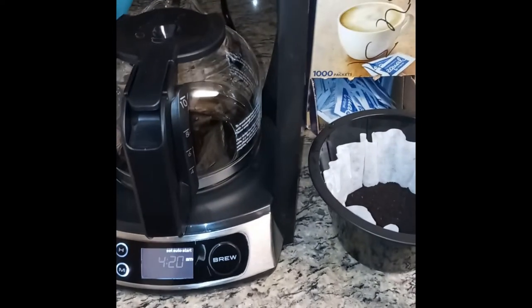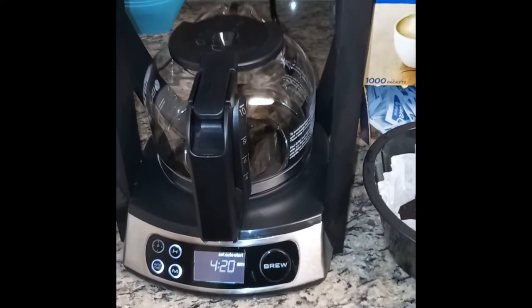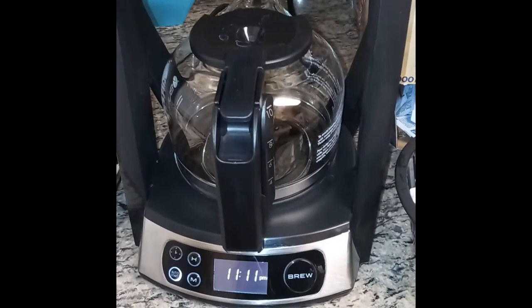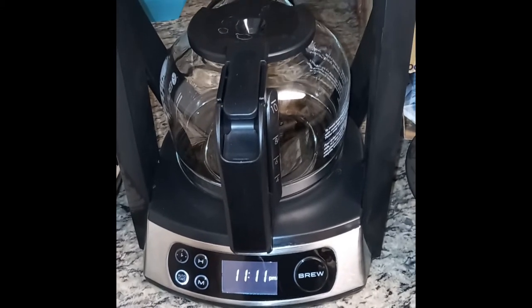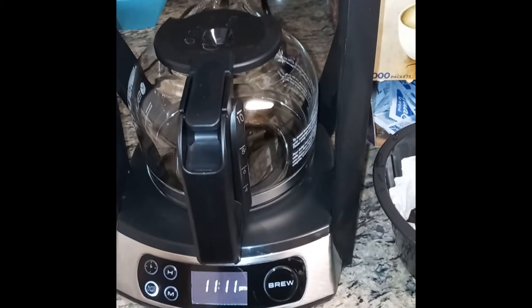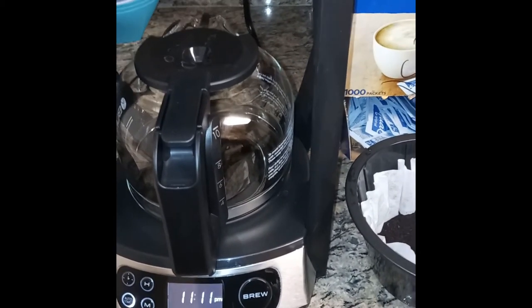My auto start is set for 4:20. You do the same thing — change the hour and the minute, and you've got 10 seconds to do it, or it'll flash and go back. Once you've done that, the auto start will turn on, meaning it's ready to start brewing at the time you just set.